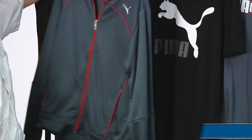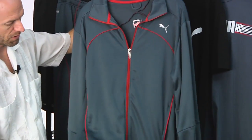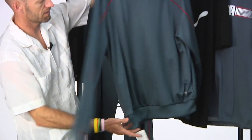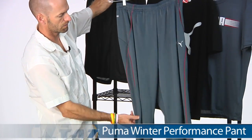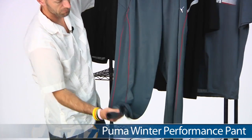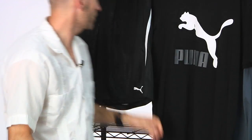Another warm-up option in this winter group is this performance jacket right here — full zip entry, two front pockets, with elastic at the cuffs and waistband. Quick look at the back of that one. There's a matching pant as well, with nice pinstriping down the leg. Again, no zipper at the bottom, so shoes are going to come off to get it on and off.